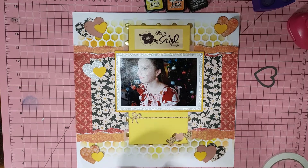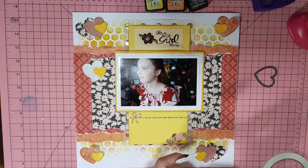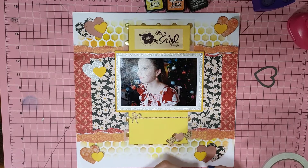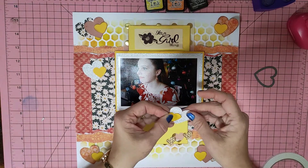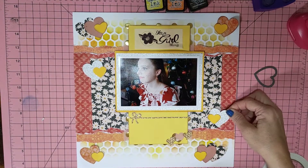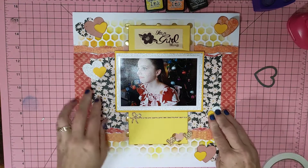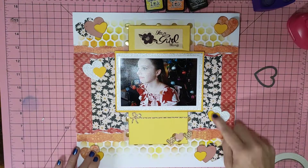Now it's a matter of deciding on the sequins placement. That one's in that corner, so this one needs to go in this corner, and then the heart on that side. One, two, three, four, five, six, seven — and I think in those clusters I will include the sequins.